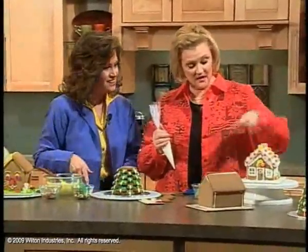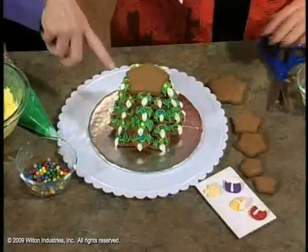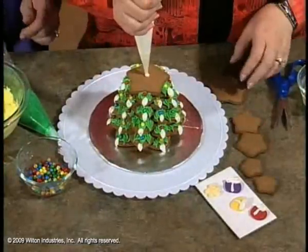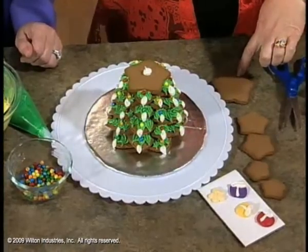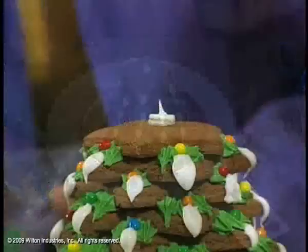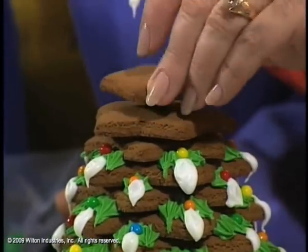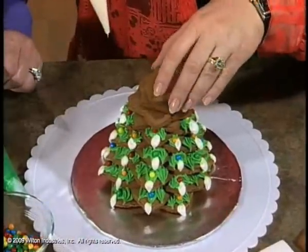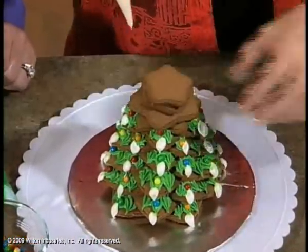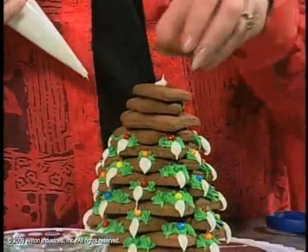Every age child can do these — they can at least put the candy on and eat some of the extra candy. Now, this is going to be a tree. What this is are graduated sizes of star cookies, and you just angle them in there so that you actually get the look of a stacked tree. You can buy the cookie cutters that are nesting, or buy the kit if you don't want to make it.